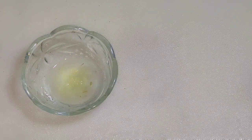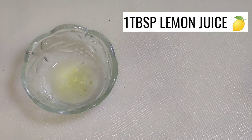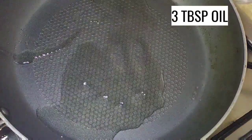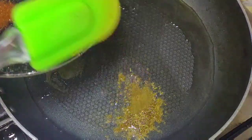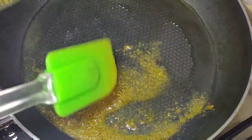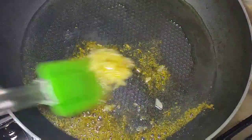One tablespoon butter, one tablespoon lemon juice. In a pan we will add 3-4 tablespoons of oil, and when the oil is hot we will add zira powder and lightly fry it.